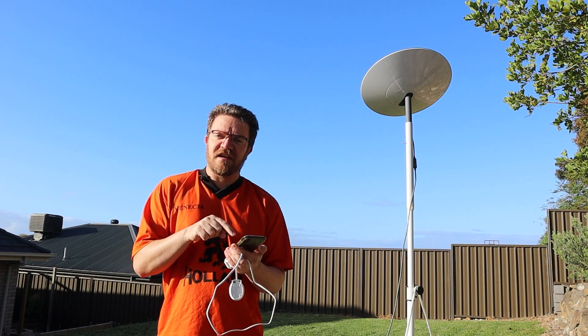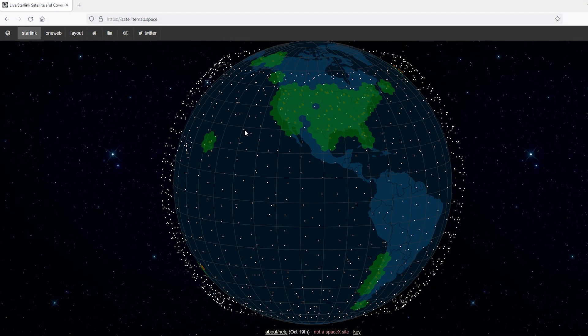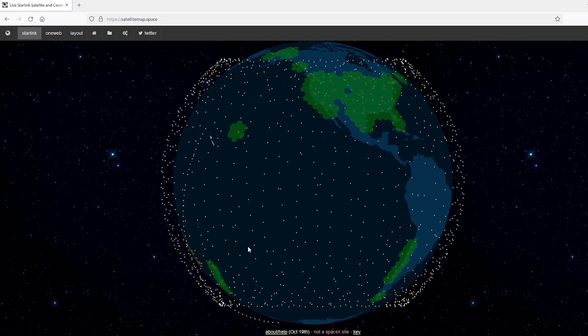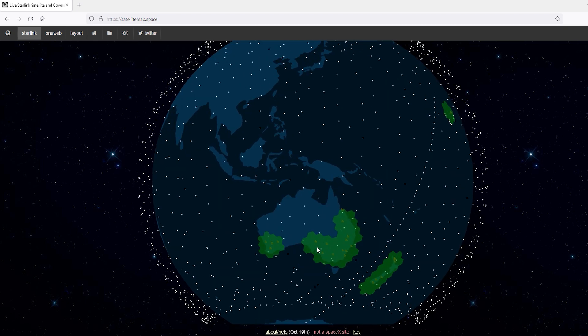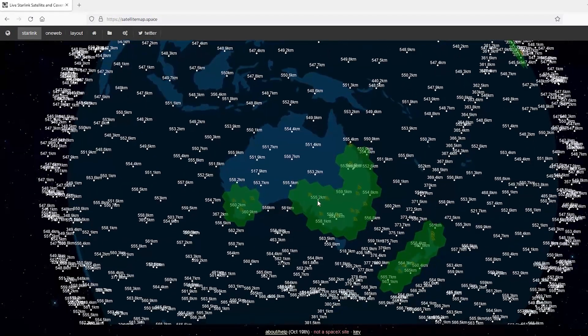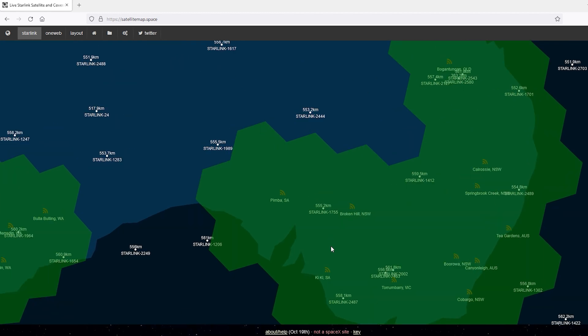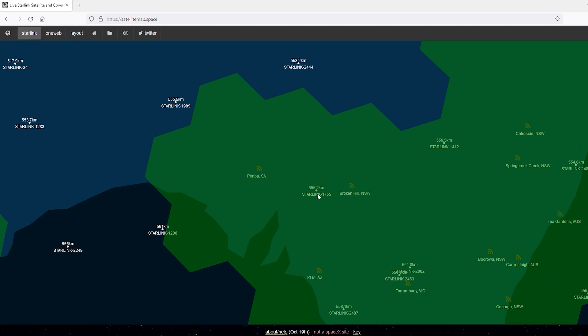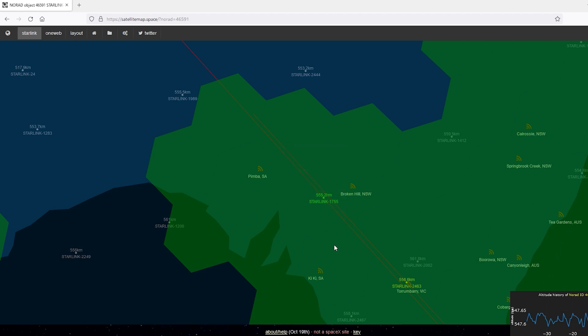They've actually added a new feature since I last checked — they now show the coverage cells, which is quite awesome. You can see where there is coverage and where things are operational for Starlink. The US is properly covered, and here in Australia, in South Australia, we're fortunate to be included now. You can see the satellites currently above our region, and you need to zoom into your region to get an appreciation of how fast these things are moving — they orbit the earth roughly every 90 minutes.